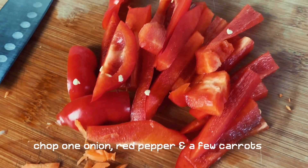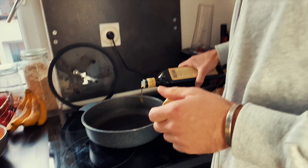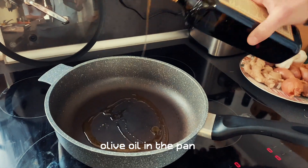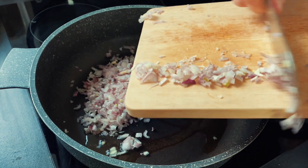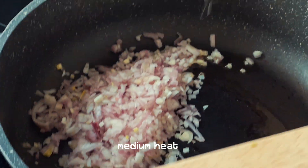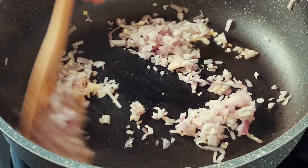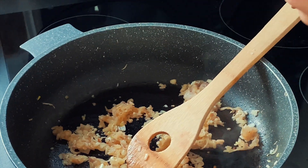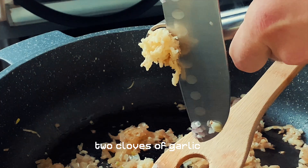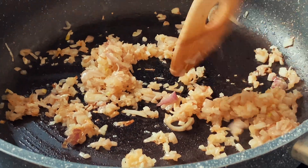We already chopped the onion, cut the pepper, and cut the carrots. First things first, we're going to put some olive oil in the pan. This is the vegan meat we are using. Put the onion inside on medium heat and stir it up for about five to seven minutes until it gets a little bit brown, then press two small cloves of garlic. The onion is already crystallizing.